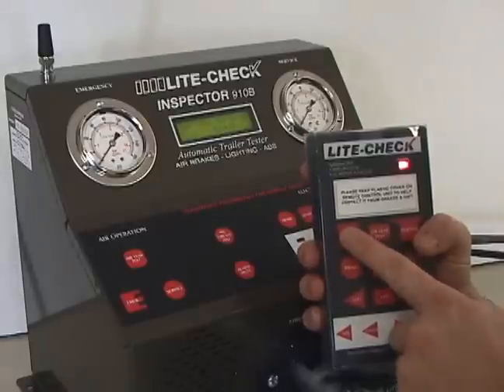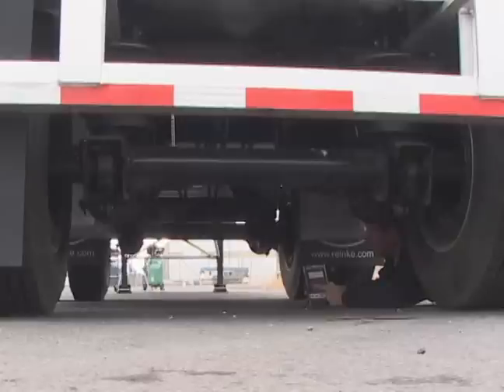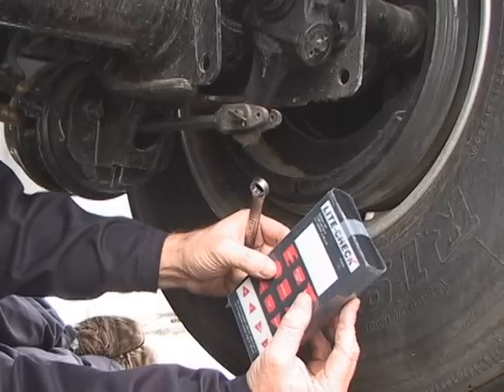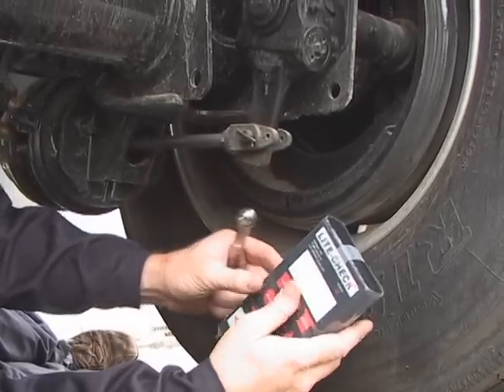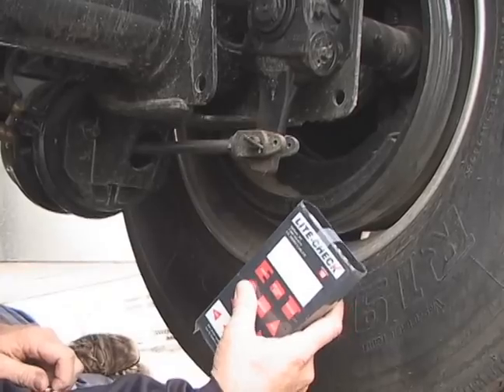Emergency air can be cycled from the remote control, which is ideal when visually inspecting for relief valve function or air leaks. With the remote control, you can also cycle the service air multiple times for slack adjustment and observe for a balanced operation.